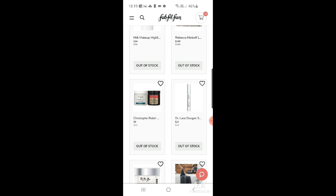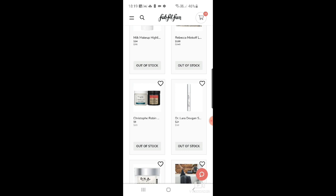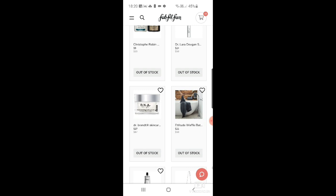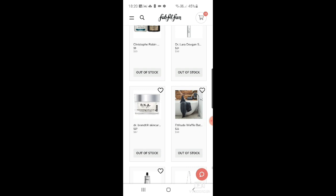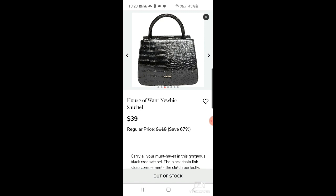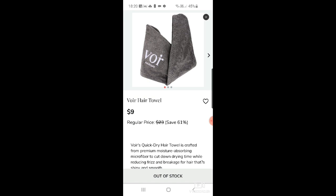The Milk Makeup highlighter is $14 — I love Milk Makeup. There's a Christophe Robin hair duo with the cleansing and purifying scrub with sea salt — an amazing product — and the regenerating mask with prickly pear. Those might be smaller versions. Dr. Lara Devgan platinum look plump at $24. DNA by Dr. Brandt moisturizing neck cream at $27. A waffle bath sheet at $21, and Grown Alchemist silver intensive body cream at $14.